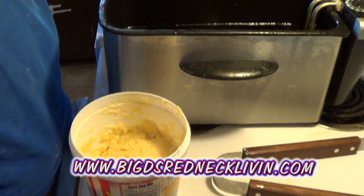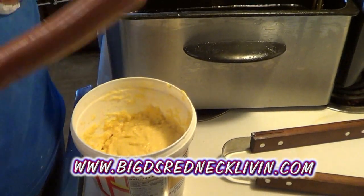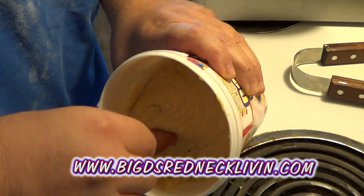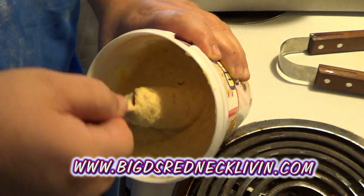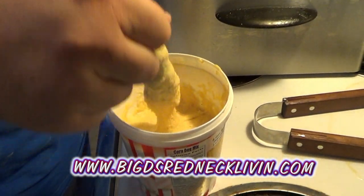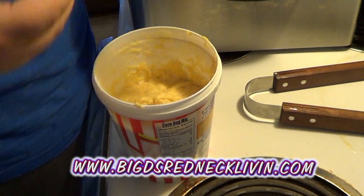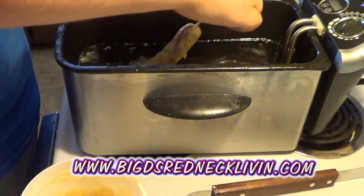Got that mixed up, we've got a bunch of these set up. Set your oil at 360 — well, it's 350 to 375 per the instructions. You take your hot dog, pat it dry, stick it down in the batter, swirl it around. Knock off all the loose excess batter that's just coming off. Then don't just drop it — kind of let it sit there for a second.